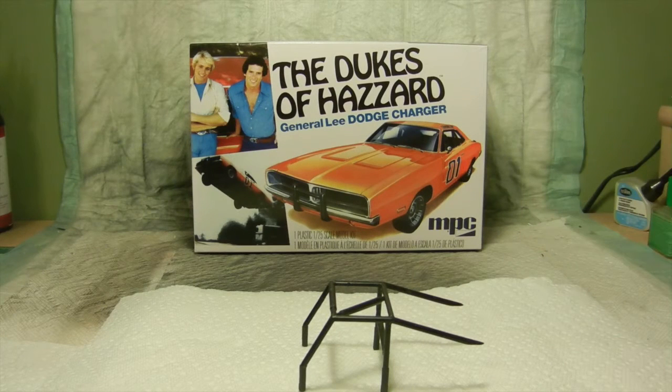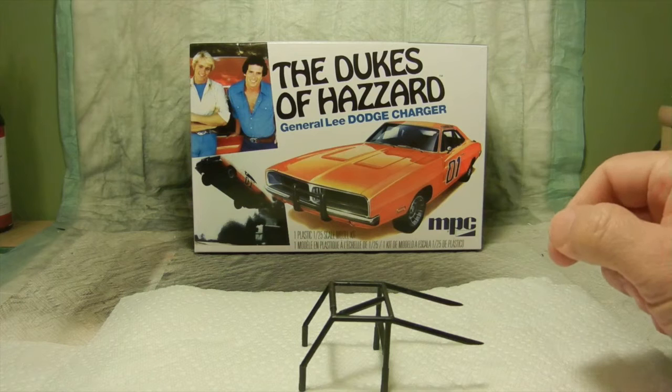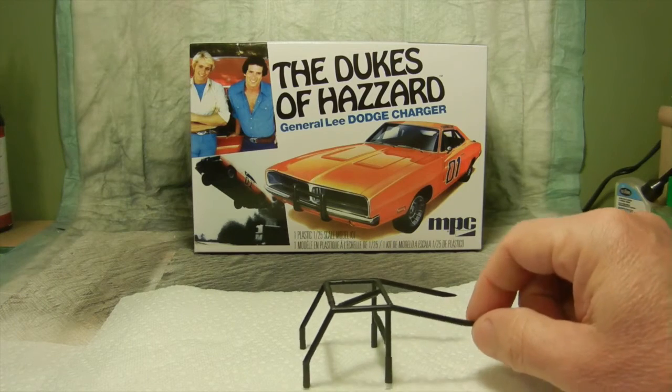Hello again everybody and welcome to another episode of the Dukes of Hazzard General Lee Dodge Charger. I pretty much completed the Rogue Cage with its modifications and let me show you what's going on with it.